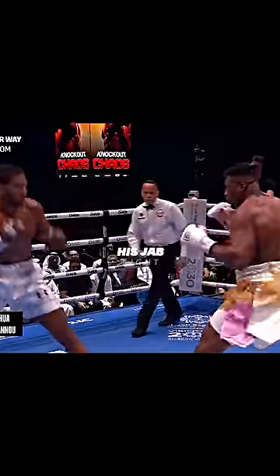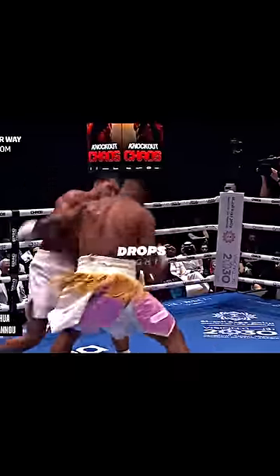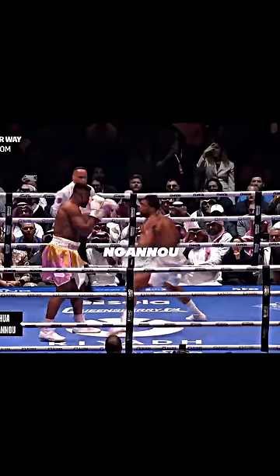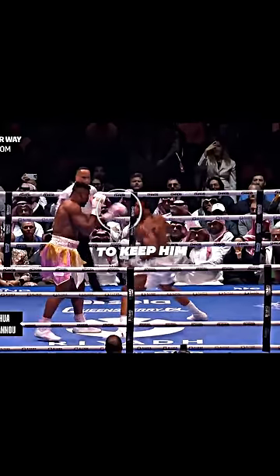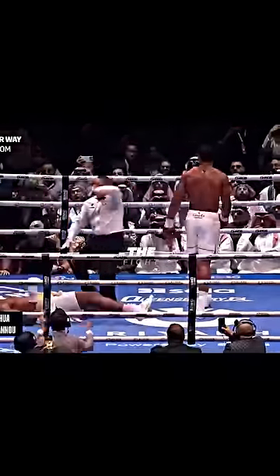Now Francis is throwing his jab, but not picking it up back to his head. Joshua sees this and does a pull counter that drops Francis again. Now that Francis is hurt, Joshua does a jab feint, and Ngannou extends his hand out trying to keep him away. So Joshua goes over the top and lands an overhand that ends the fight.